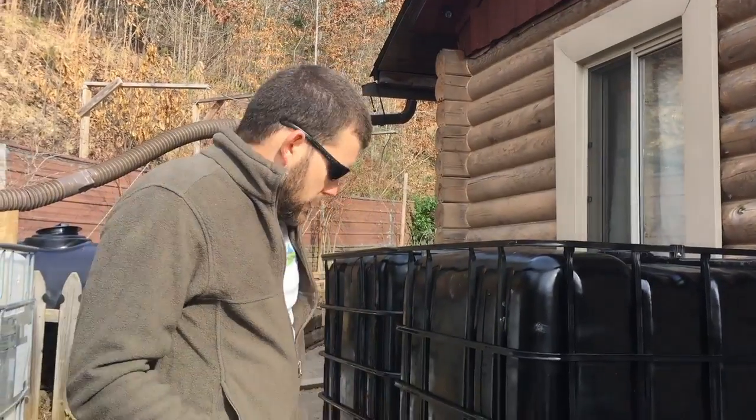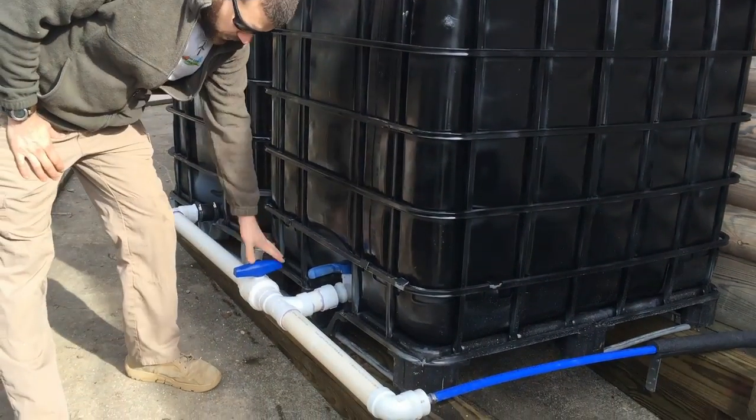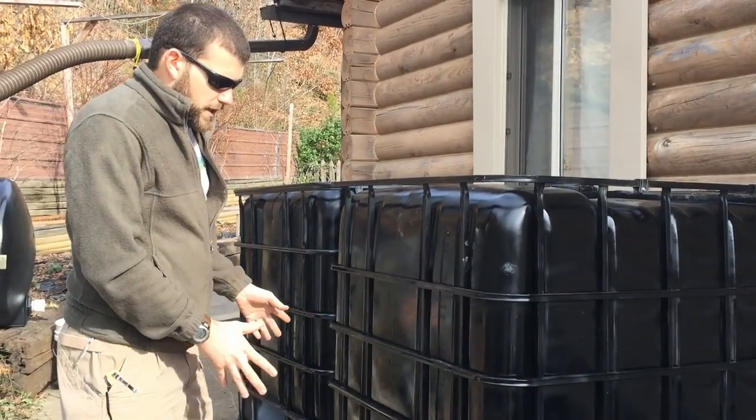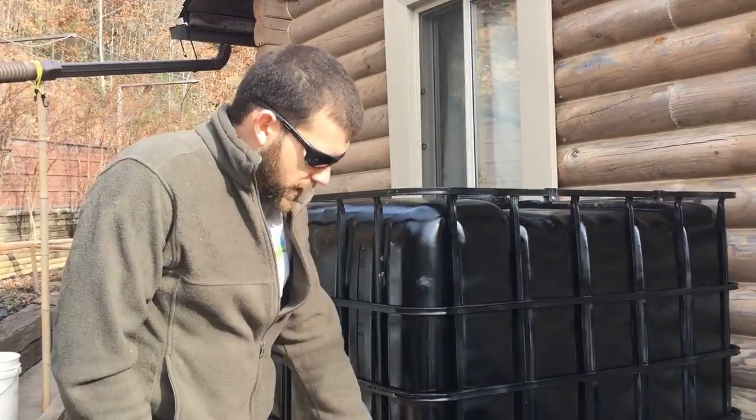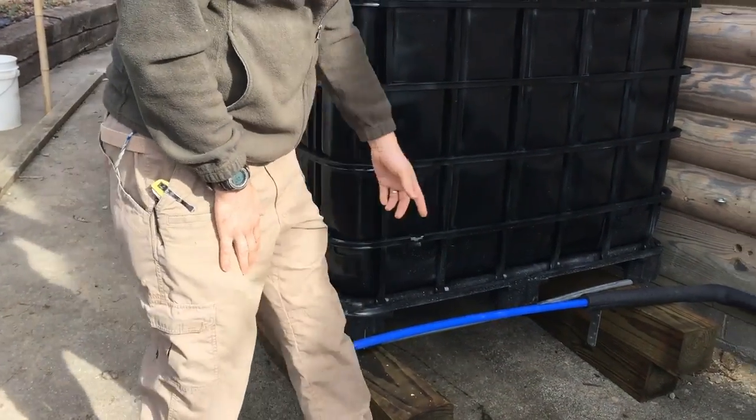We've connected these IBCs and we've got the option where you can use part of your system and not deplete it all at one time. Right here it's exposed at the moment so you can see this is coming out into PEX and then obviously foam wrapped for protection.